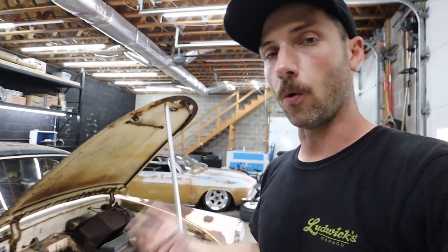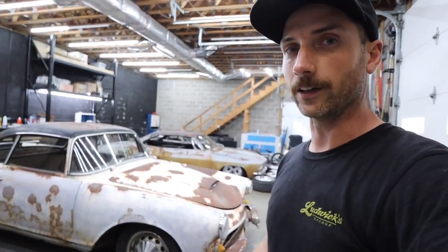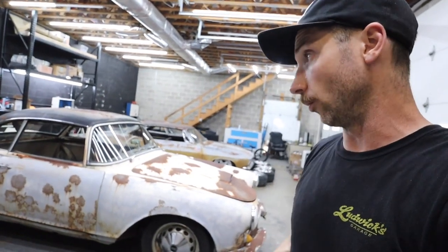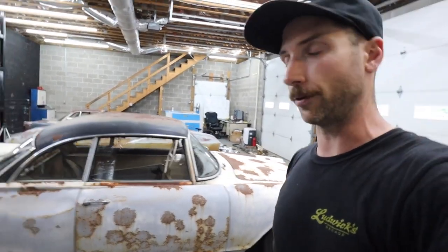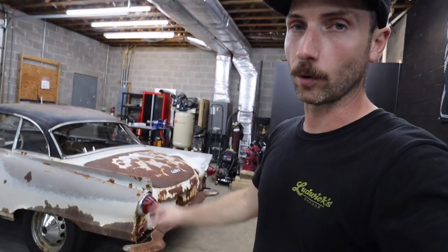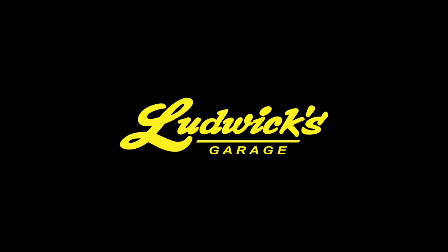I'm going to end the video there — just kind of an introductory episode to the 1000. The last episode was obviously acquiring the car and the road trip to go get it, but this is the first time I've had a chance to really get a good look at the car now that I've owned it and had it here in the shop. I've got some things cleaned up on it and a tentative game plan for the car. Thank you guys so much for watching — I'm super excited to get into this project, hopefully have a lift coming in here soon. I appreciate your support and I will see you guys in the next episode.